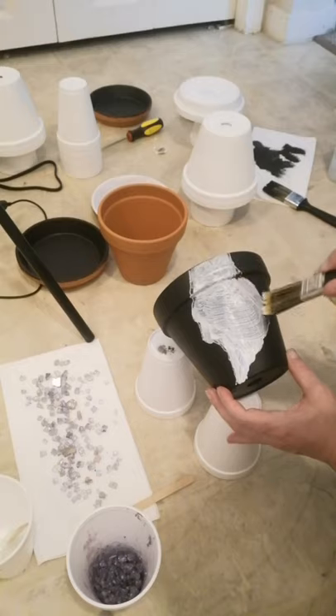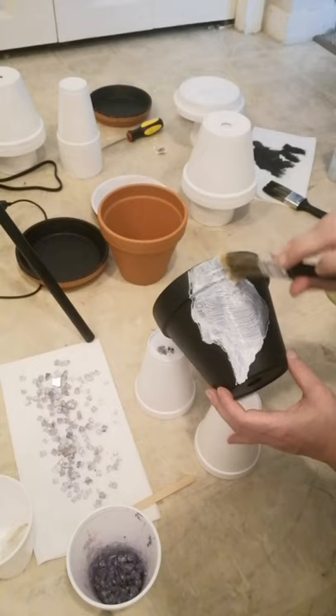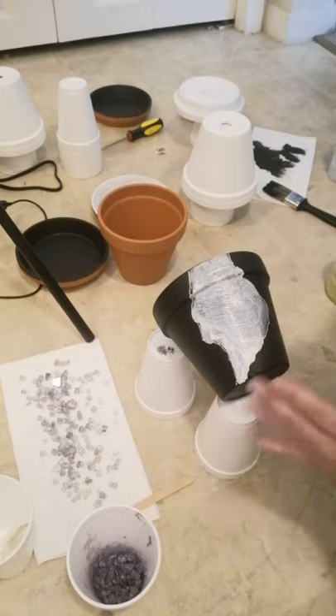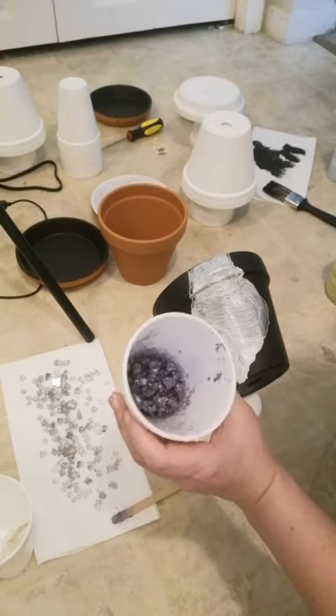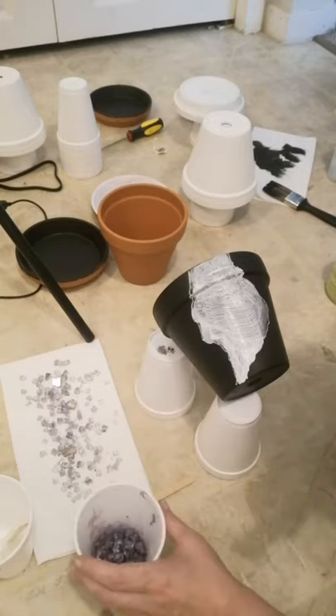Just so you get the general idea of what to do here — yeah, that's basically the idea. It looks kind of silly right now, but this is the foundation. This is basically the outline so that we know where to follow it all with the crystals.